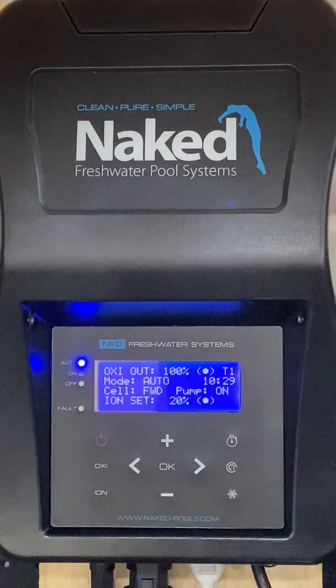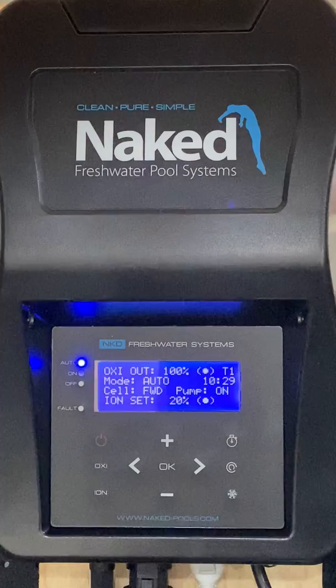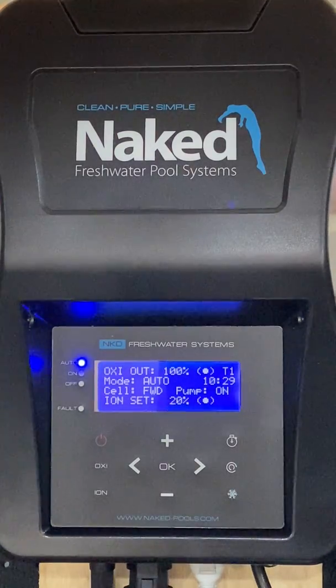For units installed pre-October 2019, Ion Set will always remain on the screen and alternate between the ion set value and the temperature. For units installed post-October 2019, Ion Set will only be displayed when the ionizer is working during timer one, alternating between Ion Set and temperature. Once T1 has completed, only the temperature will be displayed. Ion Set will automatically reduce by 50% when the temperature is less than 10 degrees Celsius, to prevent copper levels increasing in cooler months. If 10% is displayed, this is normal operation and will revert to 20% once the temperature rises above 10 degrees.